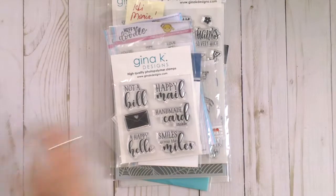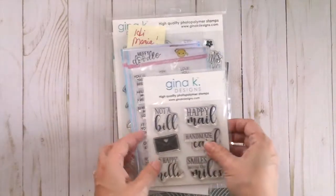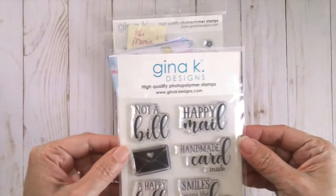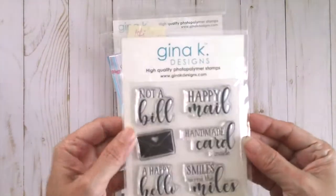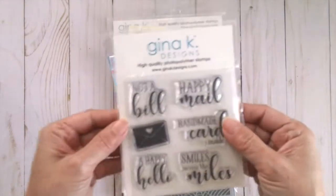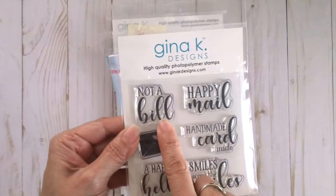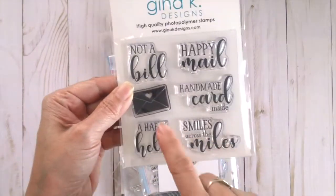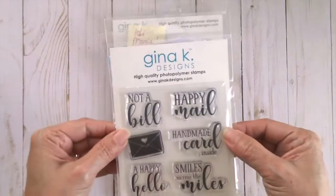For my haul in August I got a few things. I got this Gina K Designs stamp set and I really love it because you can stamp this on your cards. I love the sentiments — 'Not a Bill,' 'Happy Mail,' 'Handmade Card,' 'Smiles Across the Miles,' and 'Happy Hello.' Really cute.